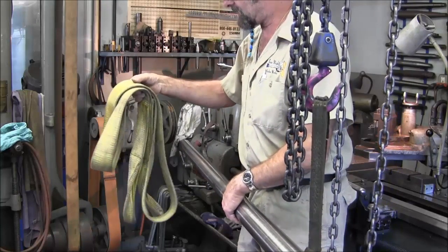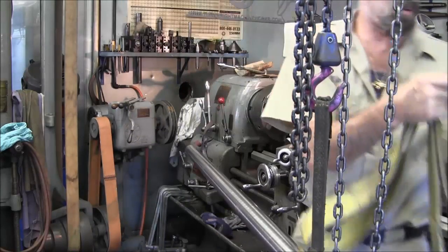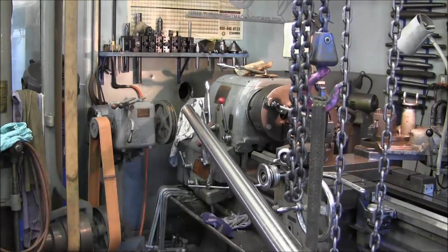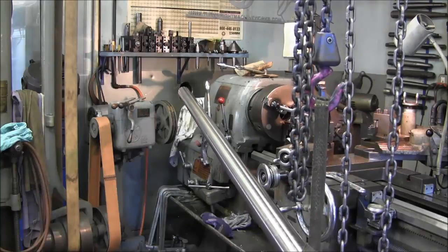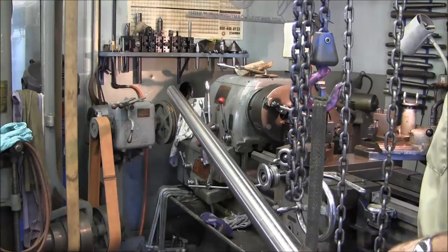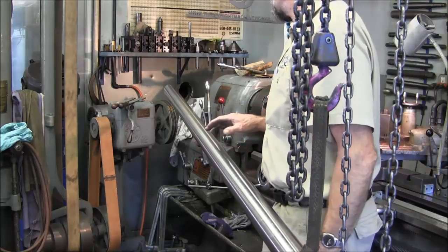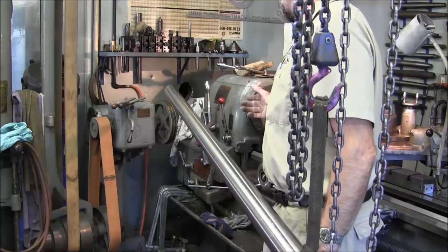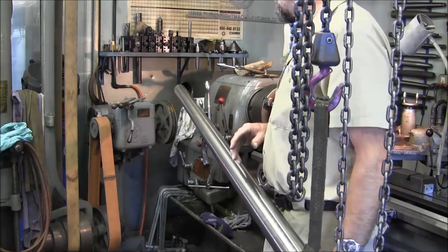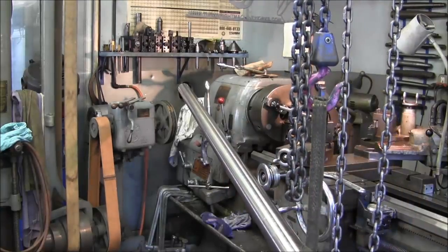I need to get the end of the shaft up above the lathe so I can roll it forward without crashing anything. I take a leather strap and hang it on the back of the shaft to raise it up as a counterweight. I adjust it in and out so I'm holding enough without it swinging way up in the air. Then I push both gantry legs in and out simultaneously — I can almost get it there and then release the cable.